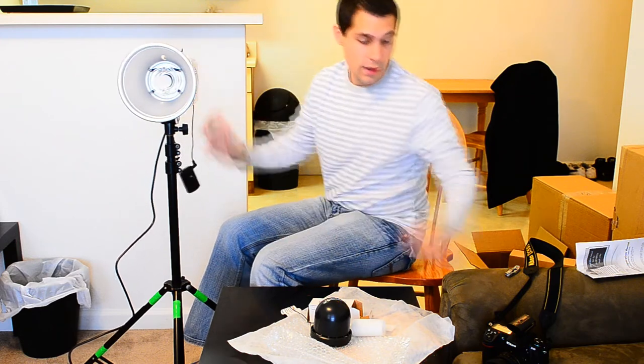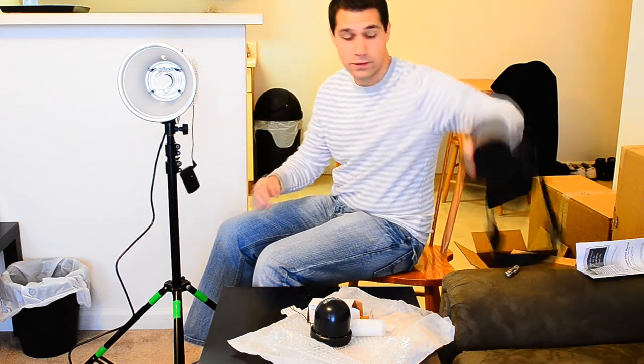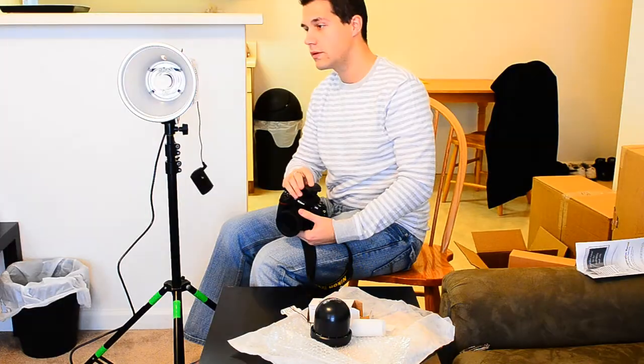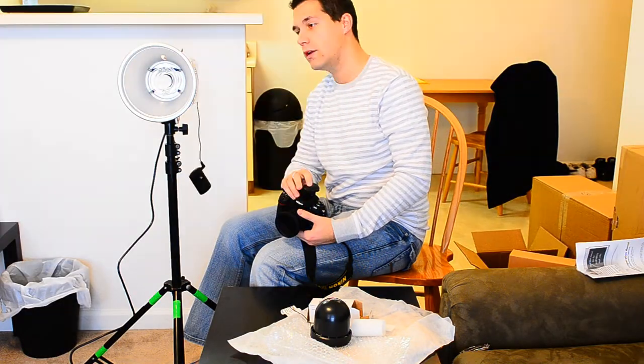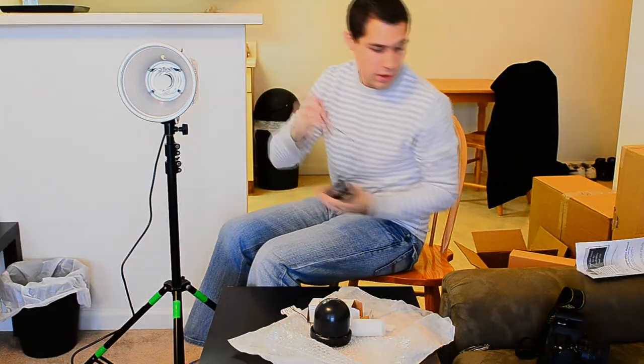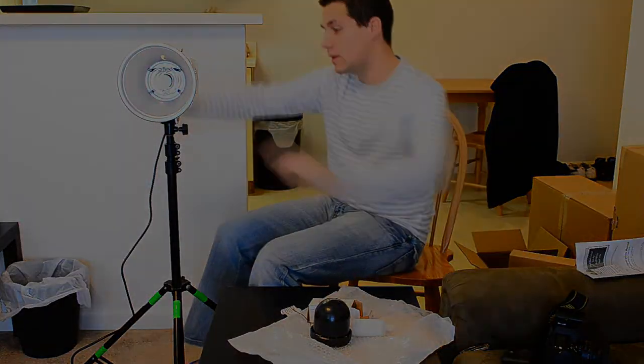Right now I'm at 1/32 of power and I just want to see that my wireless is talking. I don't even need to take a picture — we're talking. Recycle time is instant, then again I am on the lowest power. Let me just pull that back and talk about the back here and see what we've got going on.